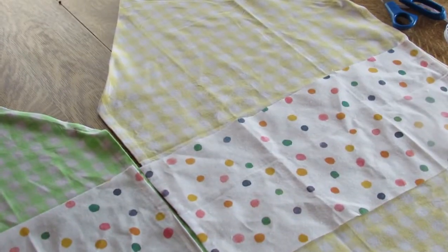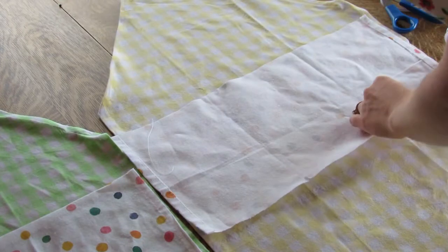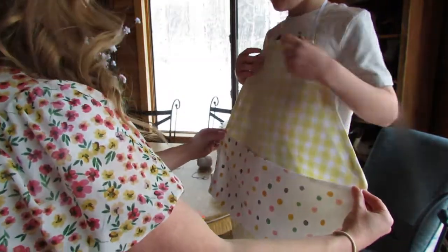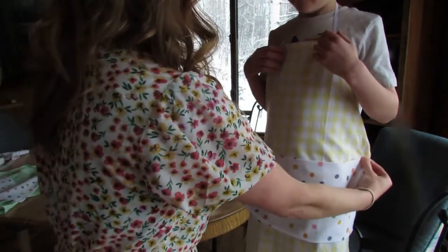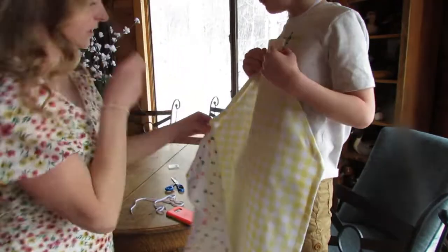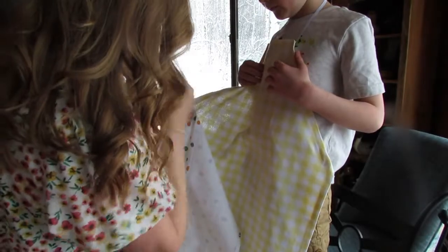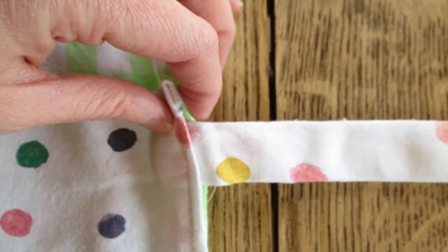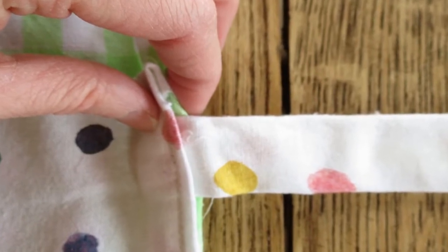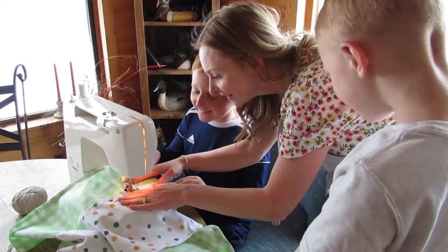Then sew a seam around the raw edges of the pocket and put it in place where you want it to go. From this point, get your tie and tuck it in between the pocket and the apron so that it gets sewn in when we sew along the edge of the apron.